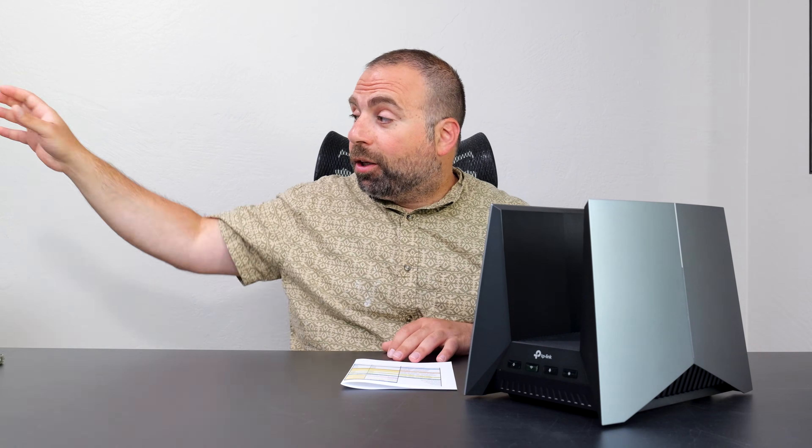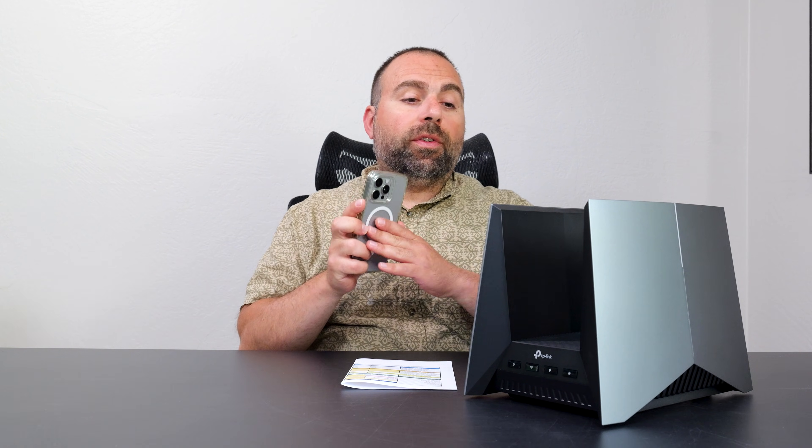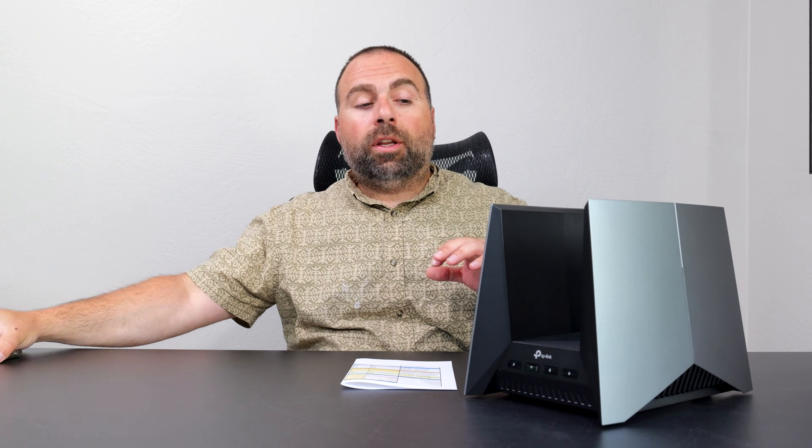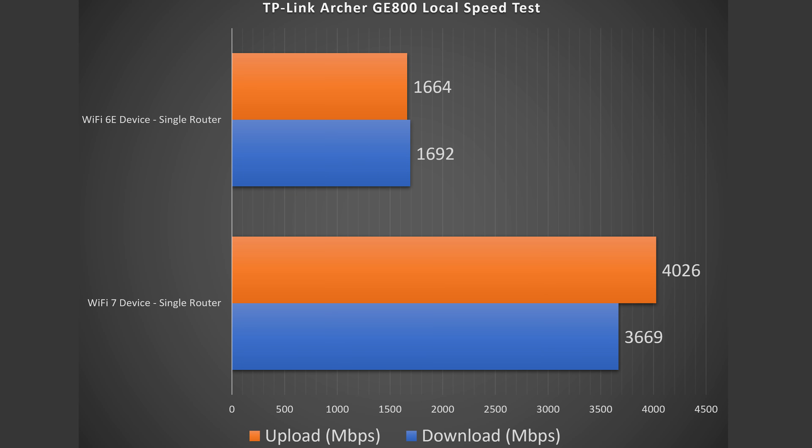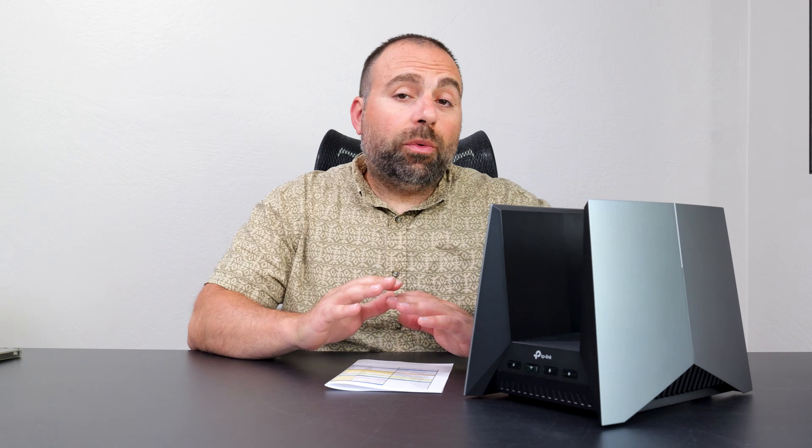To find the true performance of this router I do a local speed test — from my Wi-Fi device to the router to my computer. This isolates the router, so I'm no longer relying on my ISP or a public speed test server. Looking at the results: slightly slower download speeds but absurdly fast upload speeds. Wi-Fi 6E also did better overall in the local test.